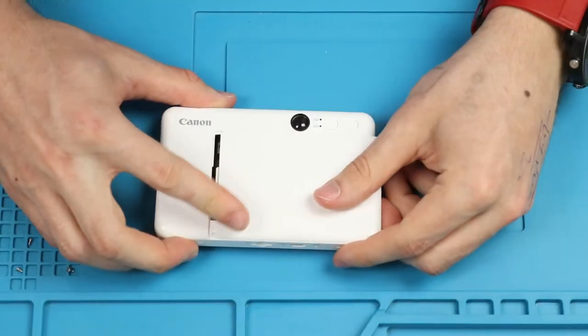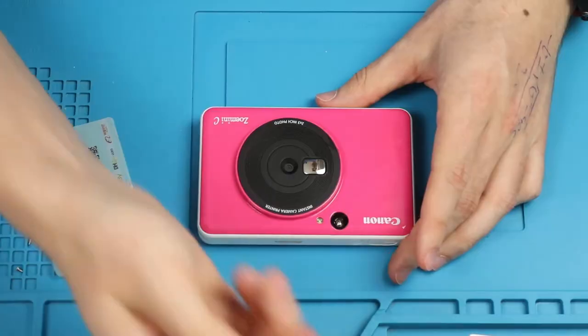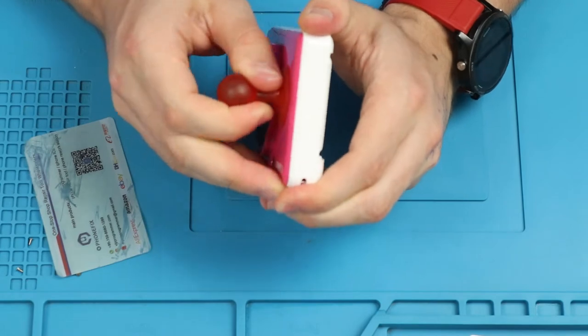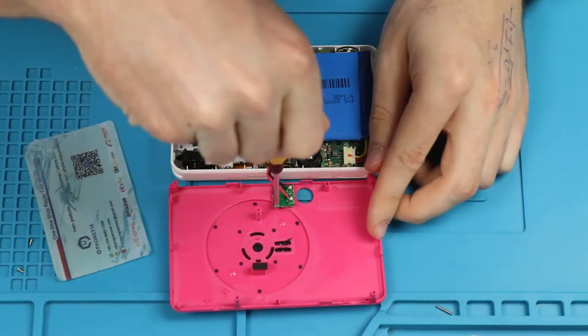To open one up we need to remove the Z-Ink paper cover, remove the four Phillips head screws, and we need to pull off the front which is held in place using some clips. It's important not to pull it off too hard as the flash is attached to the front.